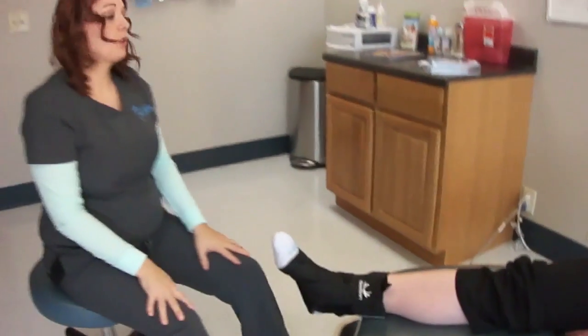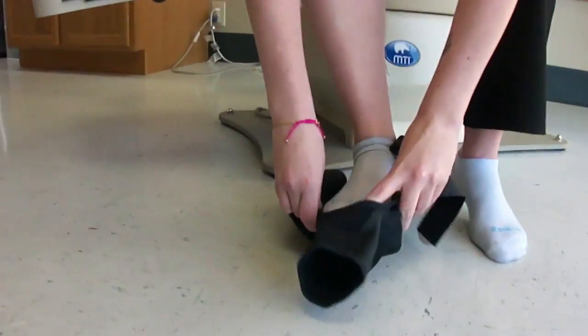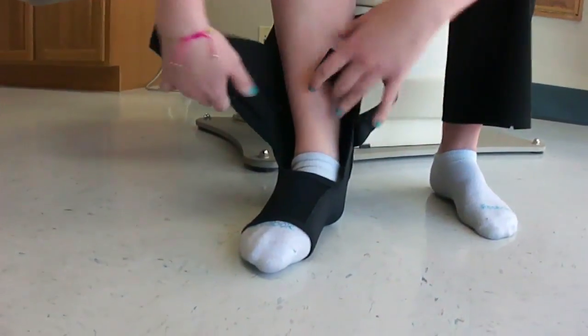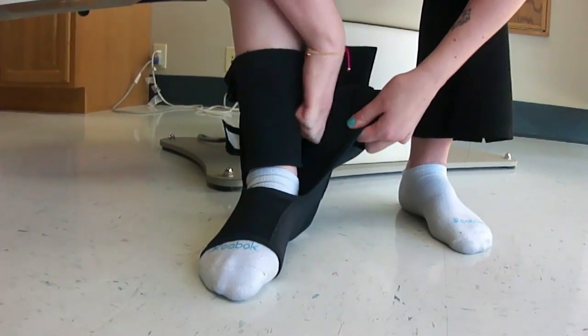Now Charlotte's going to show you how to put it on from a patient standpoint. Hi, this is Charlotte again. I'm going to show you how to put the brace on from the patient standpoint. We're going to slip it on so it goes down into the heel and wrap around to help protect the bone.